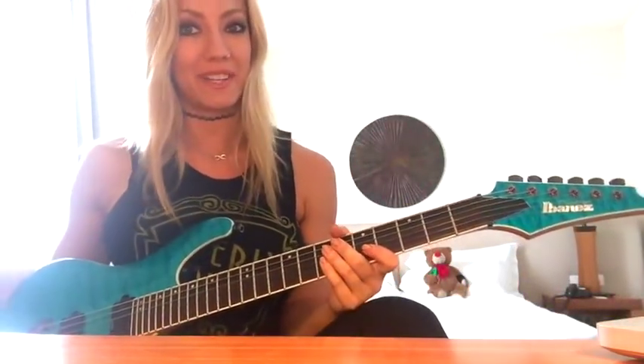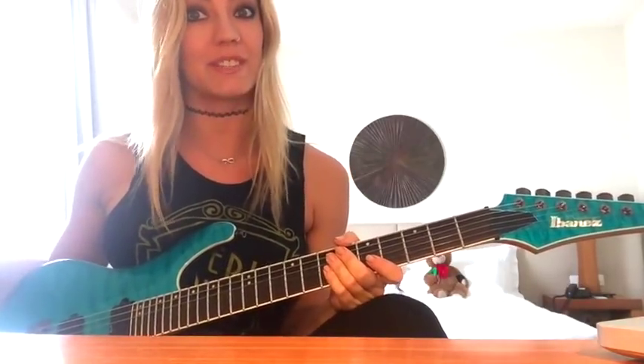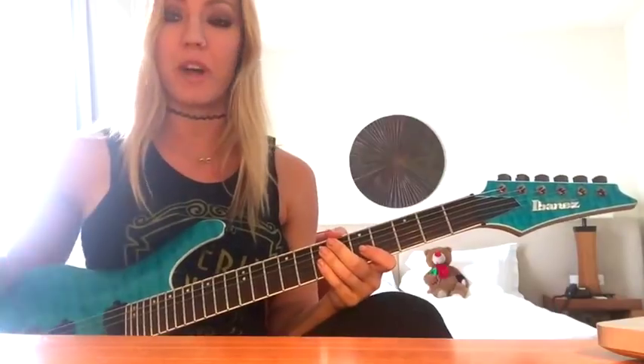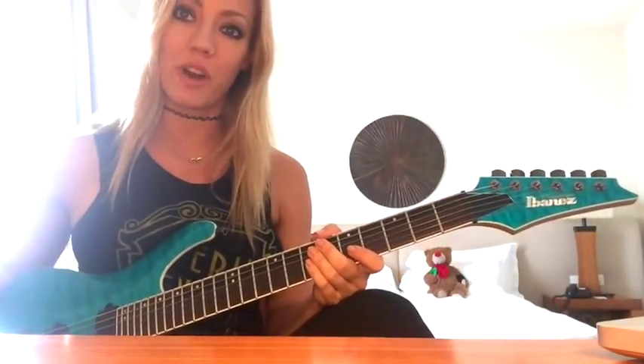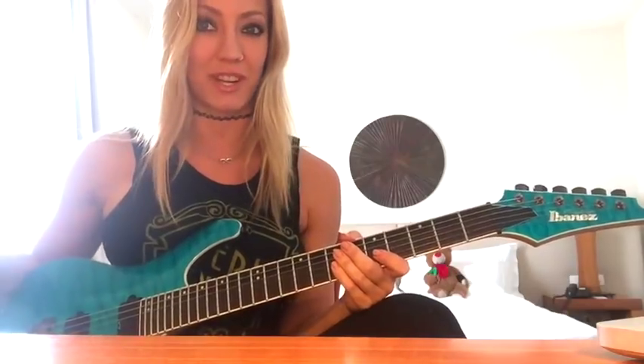What's up everyone at Ultimate Guitar. I'm Nita Strauss and I'm here today to give you my top guitar tip, which is utilizing the metronome. It seems like a no-brainer, I know, but a lot of people aren't doing it. So today I'm gonna walk you through the steps that I use with the metronome when I have something new to learn. Check it out.